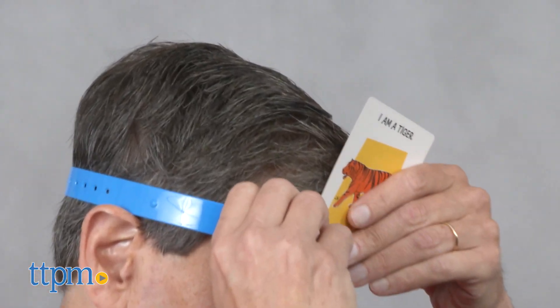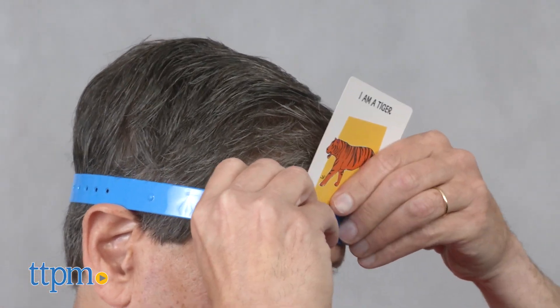If you guess the picture before time runs out, take another card and put it on your headband without peeking at it. Try to guess that picture with the time you have left.